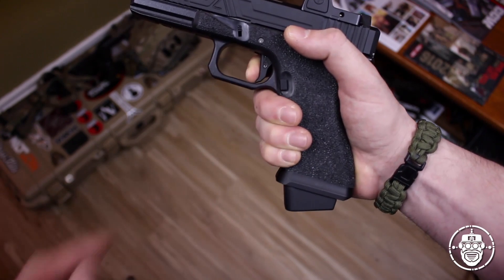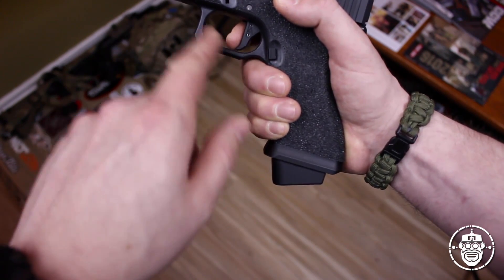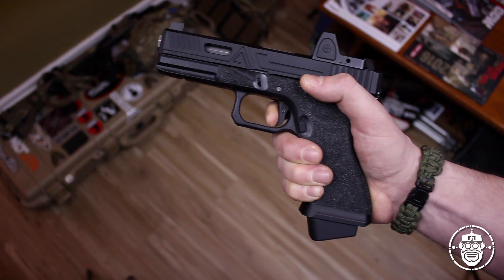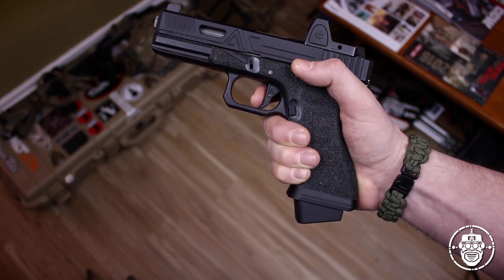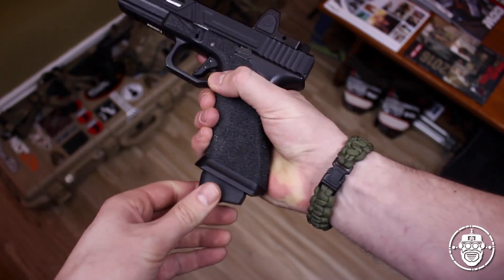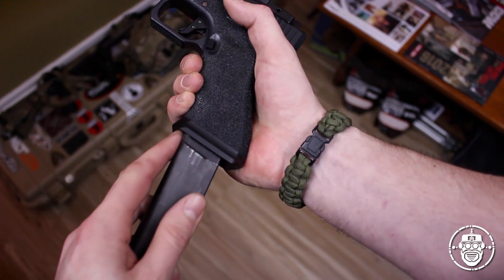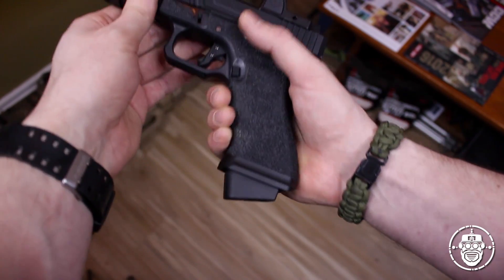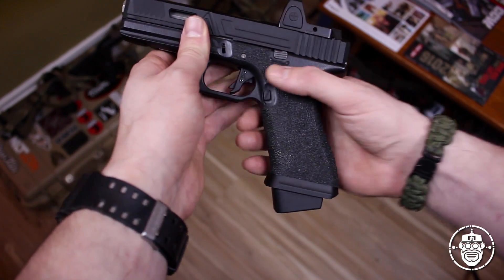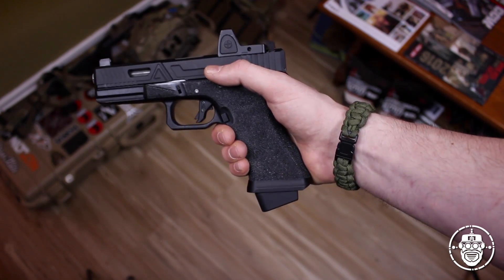The trigger of the Agency Arms Urban Combat Pistol is adjustable for take-up length. Not only does it have a nice crisp reset, you can actually modify the take-up length - right now I've got it set to about a millimeter of take-up before I hit the wall, then a nice clean break and reset. As small as it may seem, this flared magwell is a dream to use. It makes mag changes much smoother, allowing a small margin of error under duress as it guides the mag into the magwell, compared to the standard flat flush bottom of a standard G17 frame.